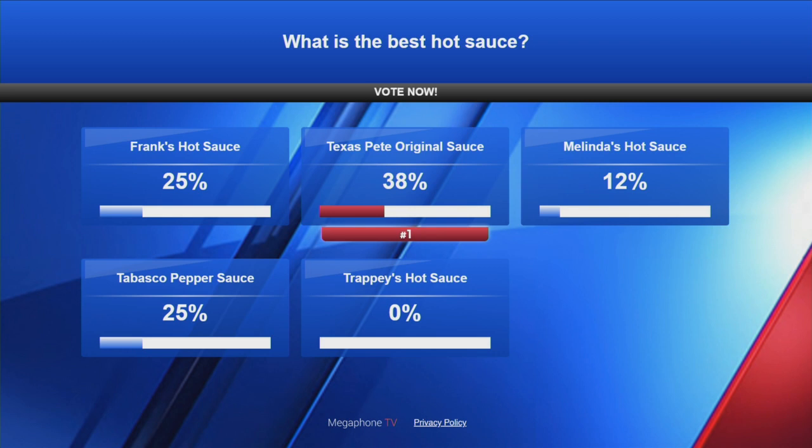You too can weigh in and tell us what your favorite hot sauce is. We have all sorts of options for you to vote on, including Texas Pete, Melinda's, Tabasco, Frank's hot sauce, or Trappy's. From the looks of the polls so far, Texas Pete is at 38% — that's number one. Frank's is at 25. Frank's and Tabasco sauce are tied. And Melinda's is at 12, Trappy's at zero. So we have a different array of what people like when it comes to hot sauce. Texas Pete heat!